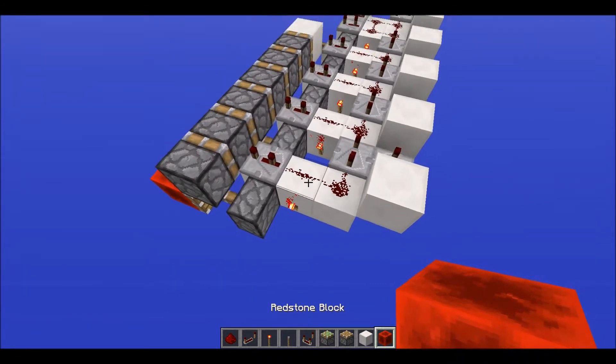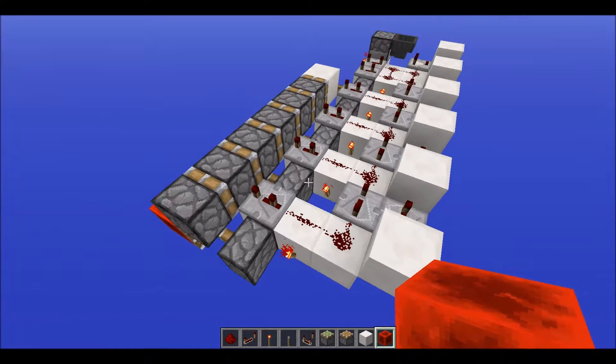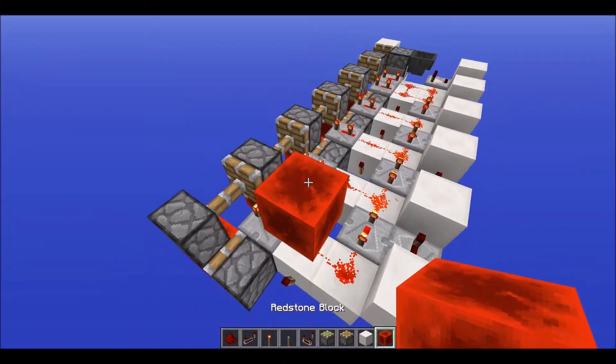Hello YouTube, we are back with another tutorial, and in today's video we are looking at an expandable piston extender that is smaller than the other one that I made, or that I uploaded just a day ago.